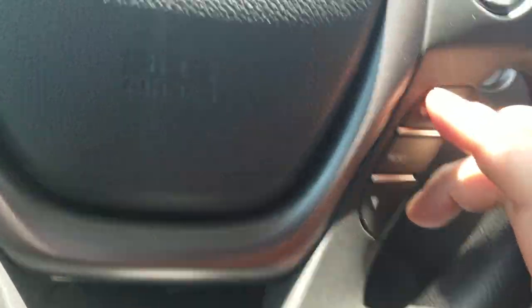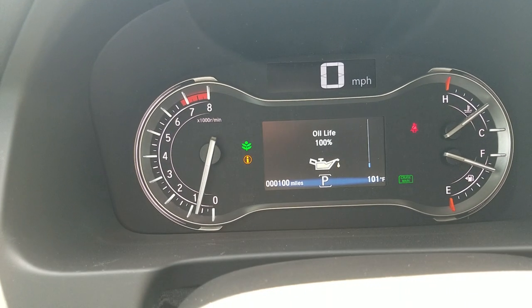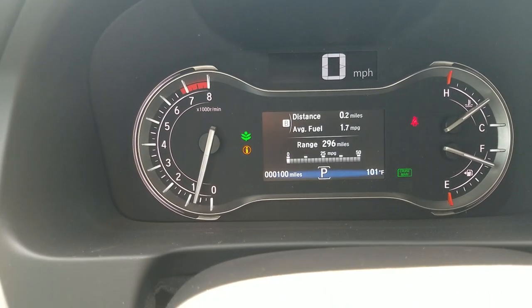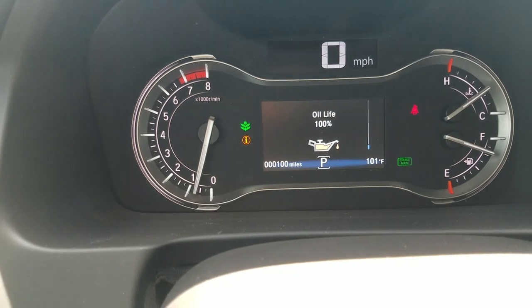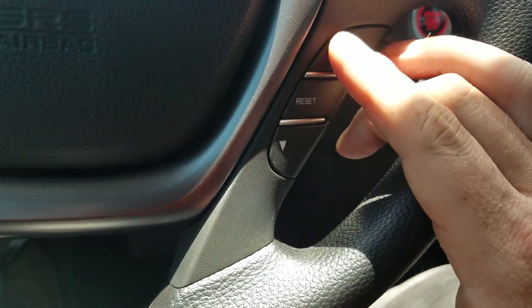Down here, there are a couple of buttons that control the display up here. If I press the up arrow, it'll start toggling through different screens: I can get to my oil life, tire pressure, tripometer information, trip A and trip B. And if you want to reset, there's a reset button for my trips right here.